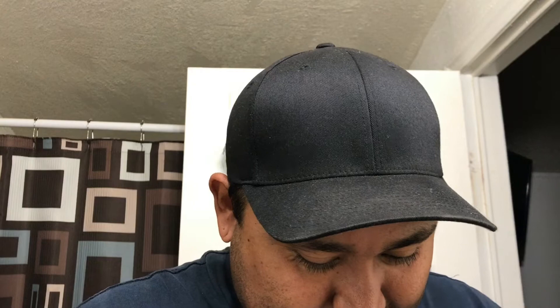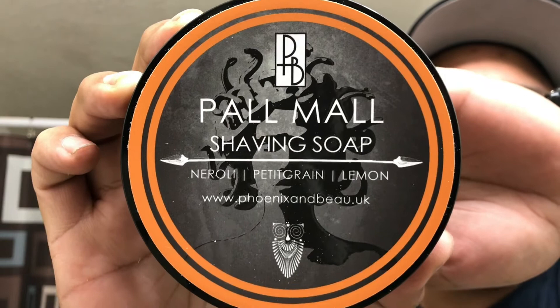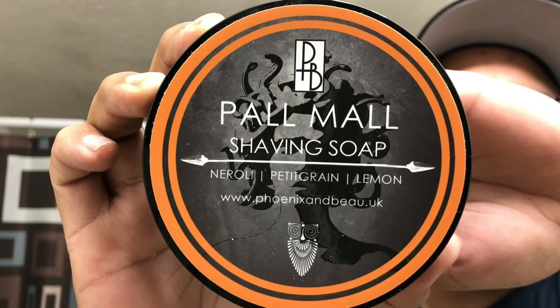Oh man, I'm so freaking excited. I've been waiting to get my hands on this. We'll do another slow bring-it-into-the-picture. Can you guess what that is? Can you guess? Yes sir. So stoked, man. I can't believe I finally got my hands on my first Phoenix and Bow full-size tub and it's the one that I really wanted to try. I've never pulled the trigger on something I haven't smelled personally. So this is the first one.